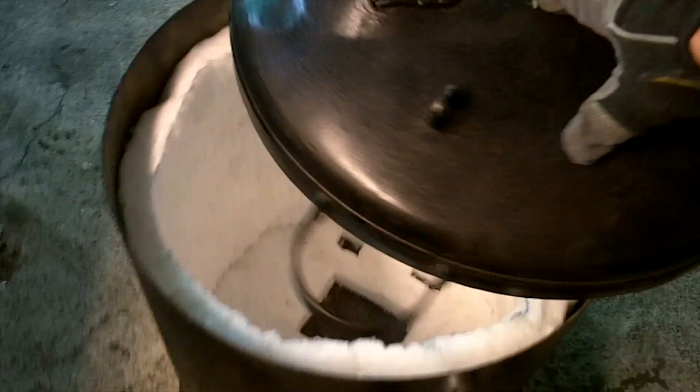All right, and here it is finished — got the blanket all installed. I was just showing how much lift this lid actually has. Now I just need the refractory cast and get it cured, and we are set to go.